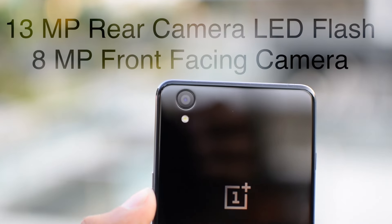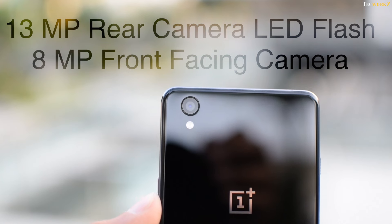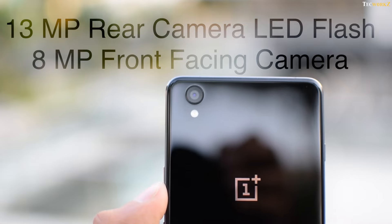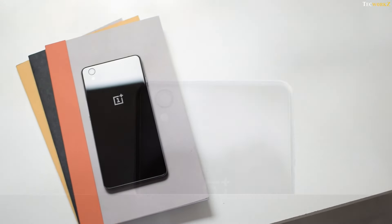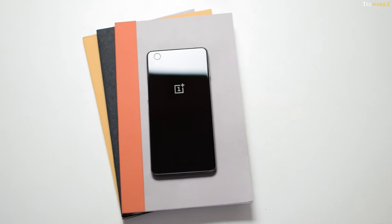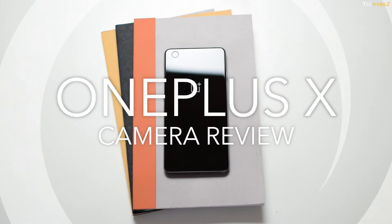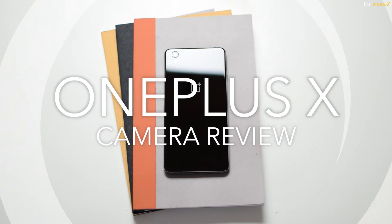The camera on the OnePlus X is decent and you can get some good images out of it — it's a good camera at this price point, but definitely not the best. If you need a detailed camera review with sample images and videos, you can watch a separate video I made about the OnePlus X camera quality, linked in the annotation and description.